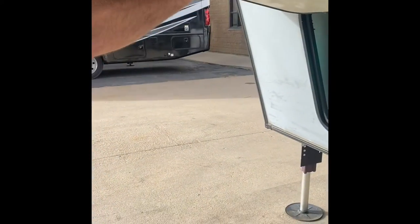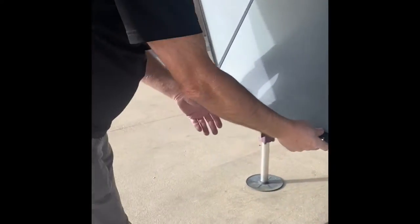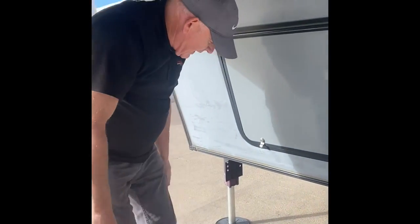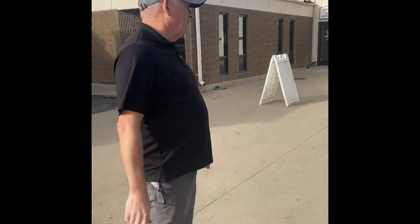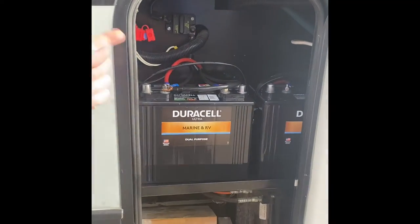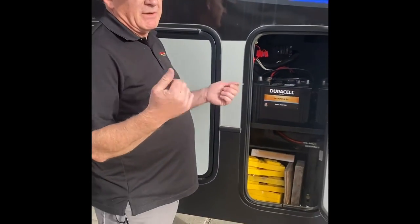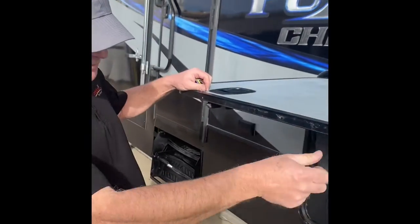Inside here is our generator — it's an Onan 5500. It will run everything on this unit. For maintenance on this generator: originally at 30 hours is the break-in period oil change, and then beyond that it's every 100 hours. When this unit leaves here it will be fully maintained, so you'll know from 100 hours when it's time for the next service. There are two brand-new deep-cycle batteries. They are not maintenance-free, so you do have to check the water levels at least once a year — I usually check mine in spring and fall. There's also more storage here. Up on the right-hand side is your inverter, which takes 12-volt power and turns it into 110 power. We'll talk more about that inside.